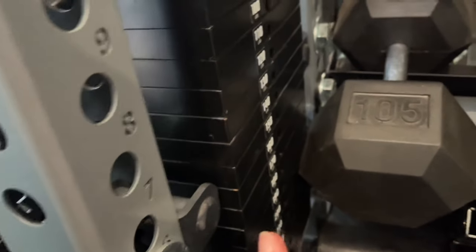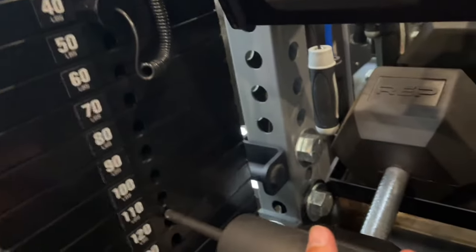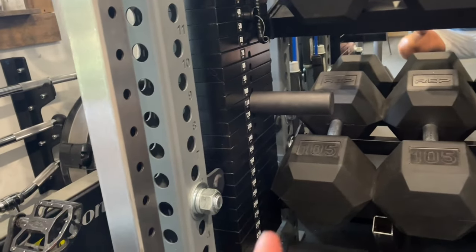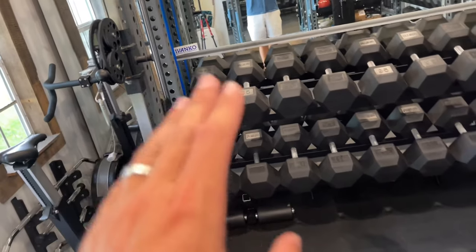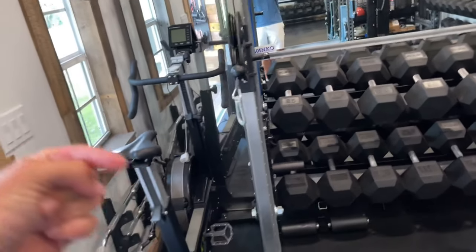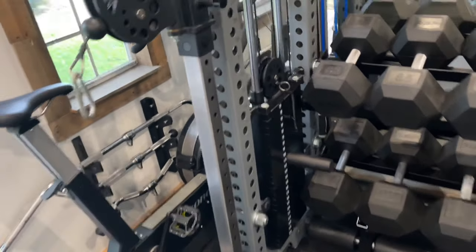The one thing I can't use here is the extra pin to add weight, because with that setup it does interfere with the dumbbells — the dumbbell is in the way. If I ever wanted to use it, what I'd have to do is move this column to the other side and that column to this side, so the stacks and pins are on the opposite side. That would really be the only change needed, but I've been using bands mostly to add more weight, so it's not a big deal.